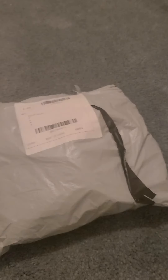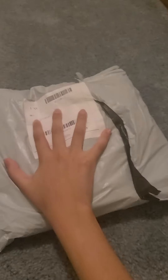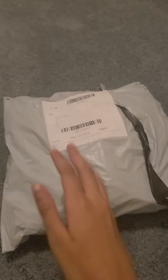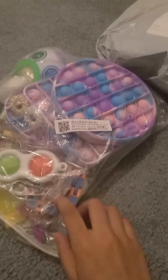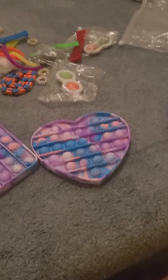Hey everybody, it's me Val, and today I just got some fidgets in the mail so let's open it! Oh my god guys, I'm so excited — look at these! There's a puzzle ball, my pop it, the dimple, marble mesh, wacky tracks. Let's open it!